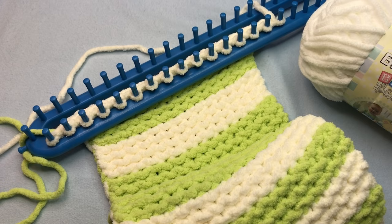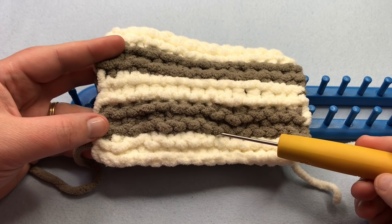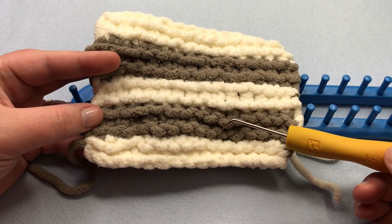Let's jump right into the pattern and begin. To make a garter stitch, you need a row of knits followed by a row of purls, and we're going to do a series of those to make these long ridges.